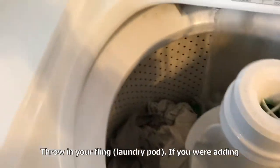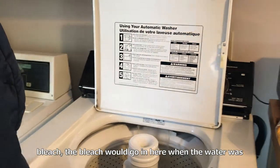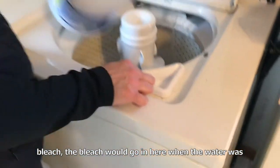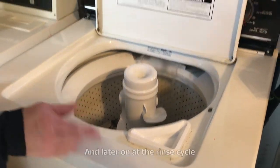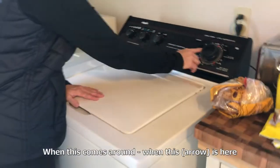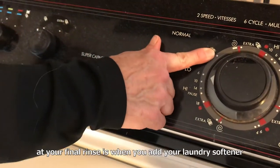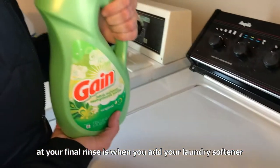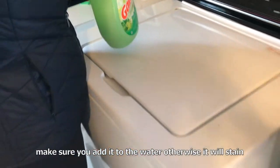Throw in your fabric. If you were adding bleach, your bleach would go in here when the water was starting to fill up. And later on at the rinse cycle — when this comes around and is here at your final rinse — is when you add your laundry detergent. Make sure you add it to the water, otherwise it'll stay in your fabric.